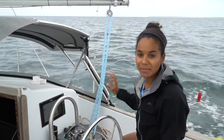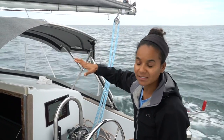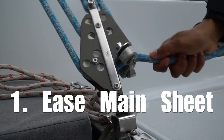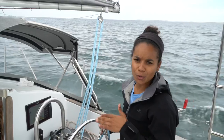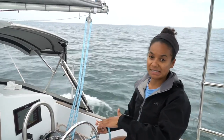When we're ready to reef, I usually stay in the cockpit managing the helm and the mainsail while he goes forward onto the mast to reef down the sail. Once he gets up to the mast, the first thing I do is loosen the mainsheet so the mainsail luffs. It also helps stabilize the boat and reduce a lot of the heel so he can actually bring the sail down.